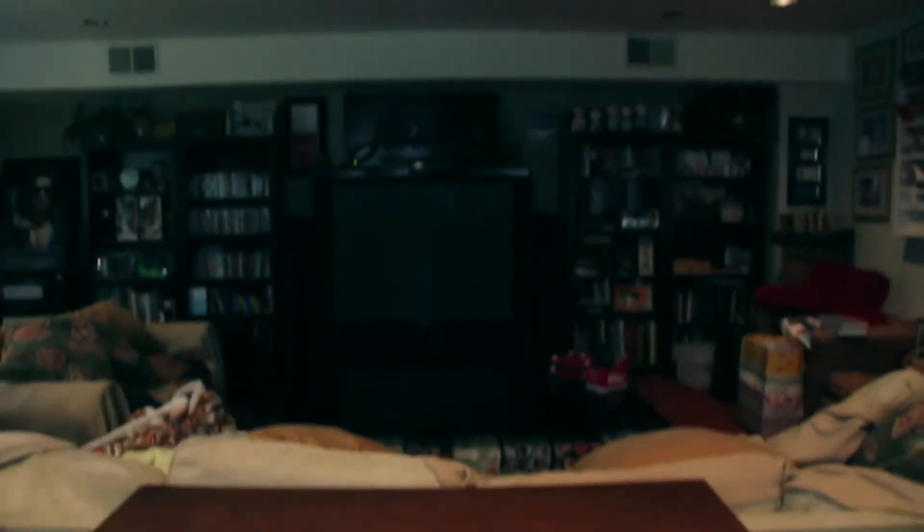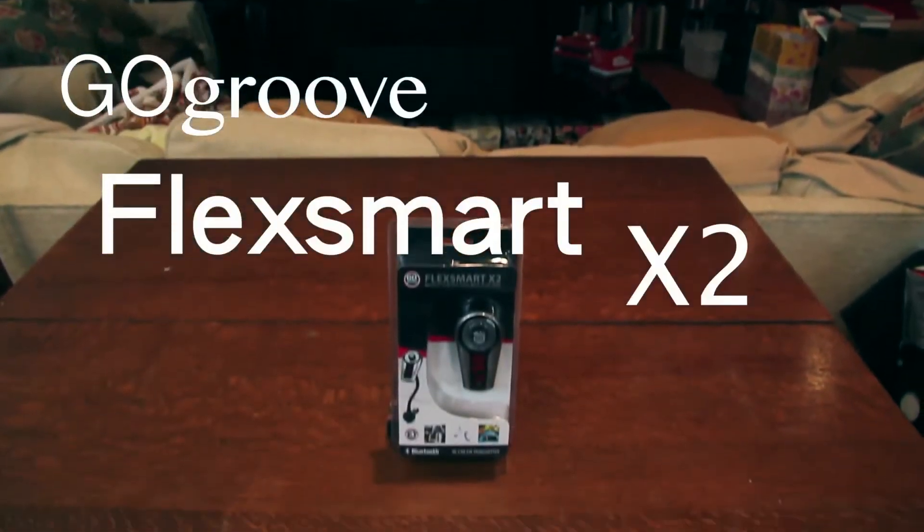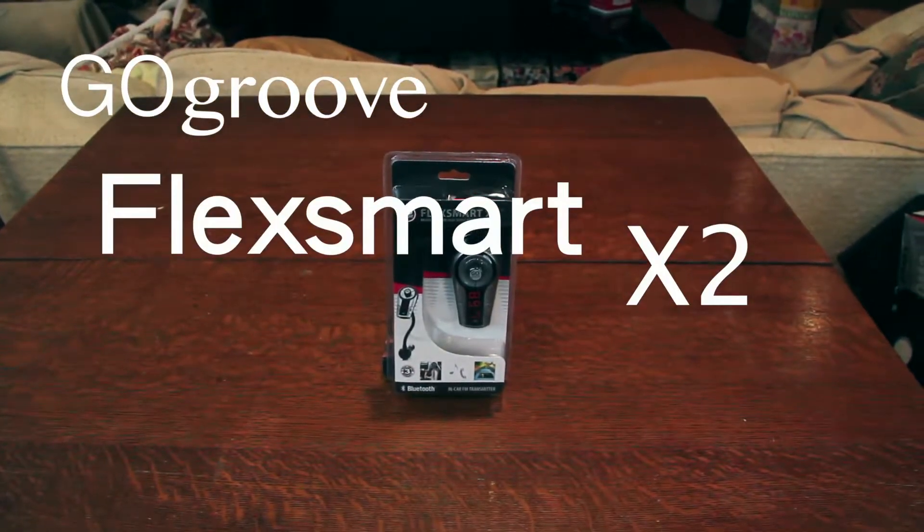Hey guys, Robert here from Rob is Tech. Today I'm taking a look at the GOgroove FluxSmart X2 Wireless In-Car FM Transmitter — that's a mouthful.